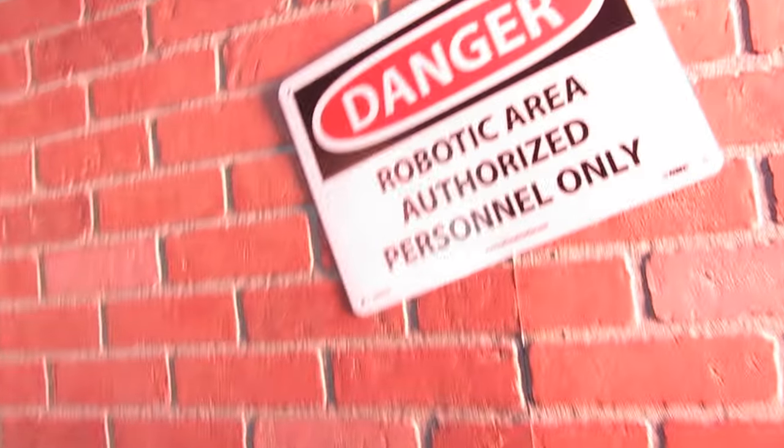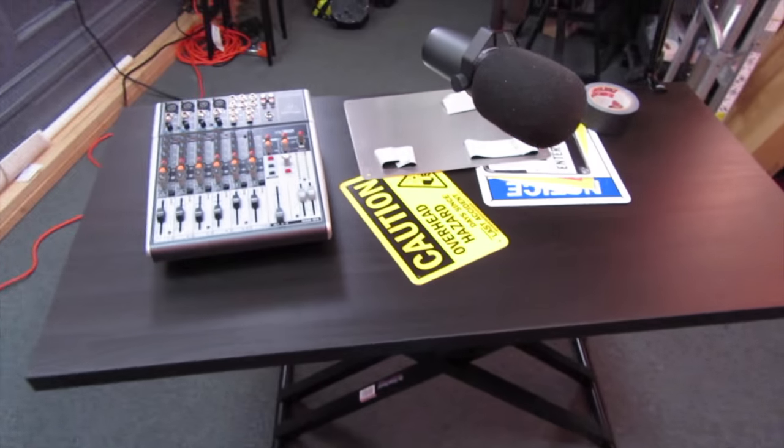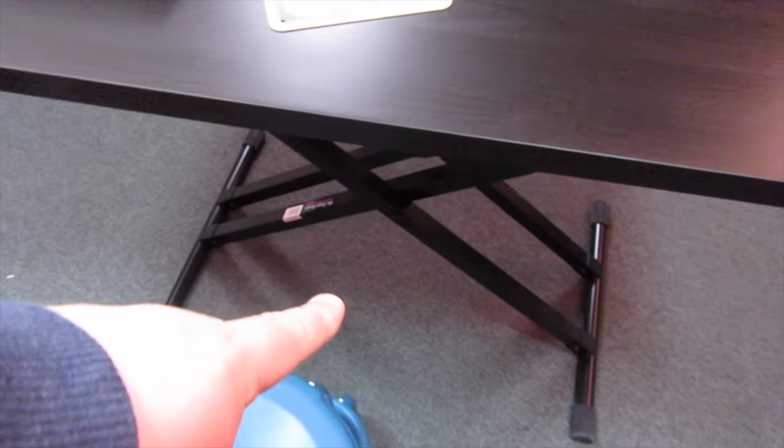We're back in the studio and we've made some progress. We went ahead and got the TV in here and we're working on putting up some signs and different things, also working on some of the desks. We're going to use two X-stands - you use these a lot for like keyboards but they're really cool because they can go up and down, so the desk can be at different heights whether you want to stand or sit.